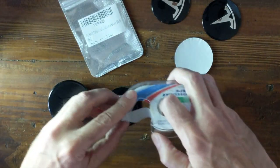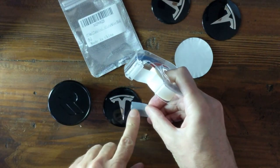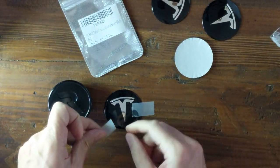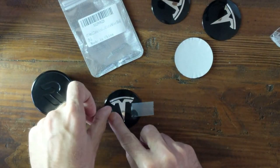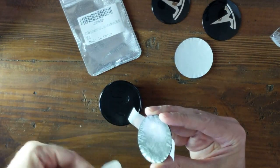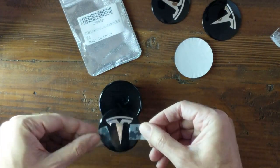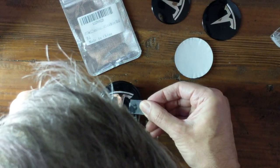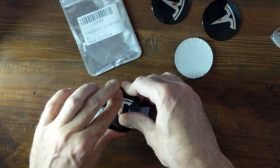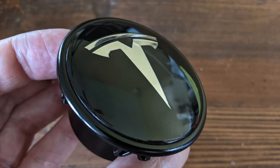One tip I recommend is using two pieces of tape. Apply these pieces on each side of the aluminum cap, and you can align the aluminum cap with the orbital cap. This method just makes it easier to align the cap as you look straight down over top of it.